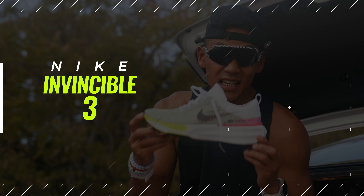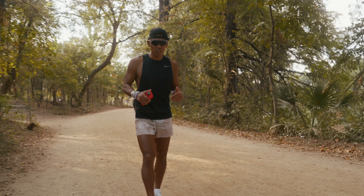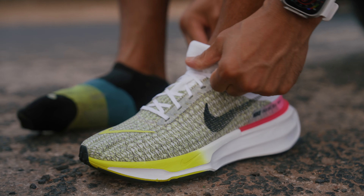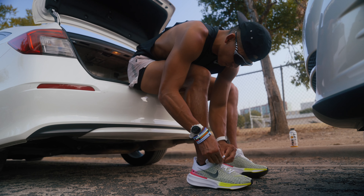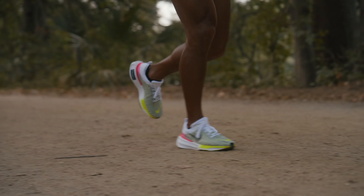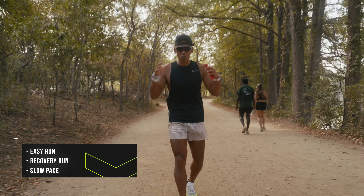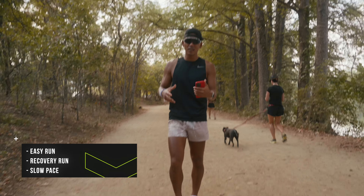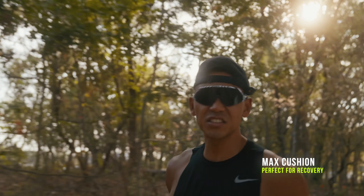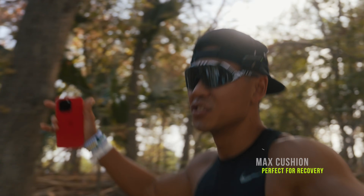First up: the Nike Invincible 3. This is a max cushion neutral road running shoe — Nike's most cushioned shoe. If you really like a cushioned feel on runs, kind of like running on clouds, this is a great option. I typically use this on easy runs, recovery runs, or when I'm going super slow and don't want to feel much of the ground. The Invincible 3s work well whether you're on the road or on paved gravel.